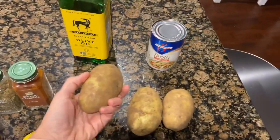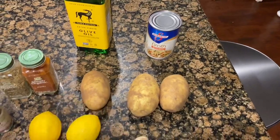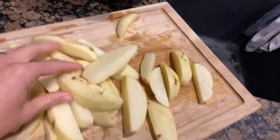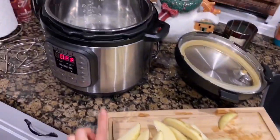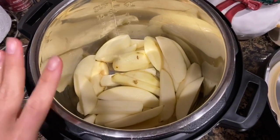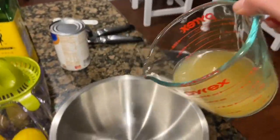I'm going to wash the potatoes, peel them, and cut them into one-and-a-half-inch or so chunks. I actually cut them into wedges — that's what I prefer instead of chunks — so this is what they look like. I'm going to add them all to the Instant Pot. Now we're going to make the sauce.